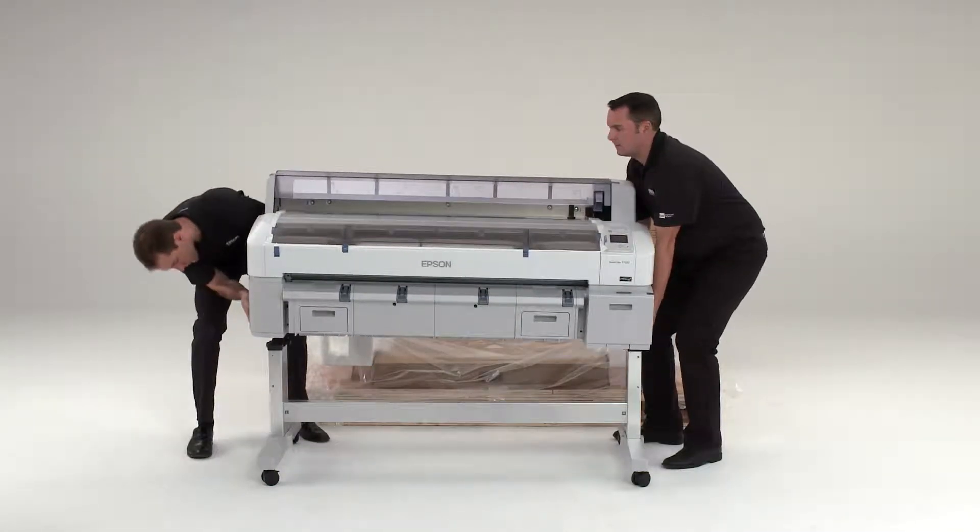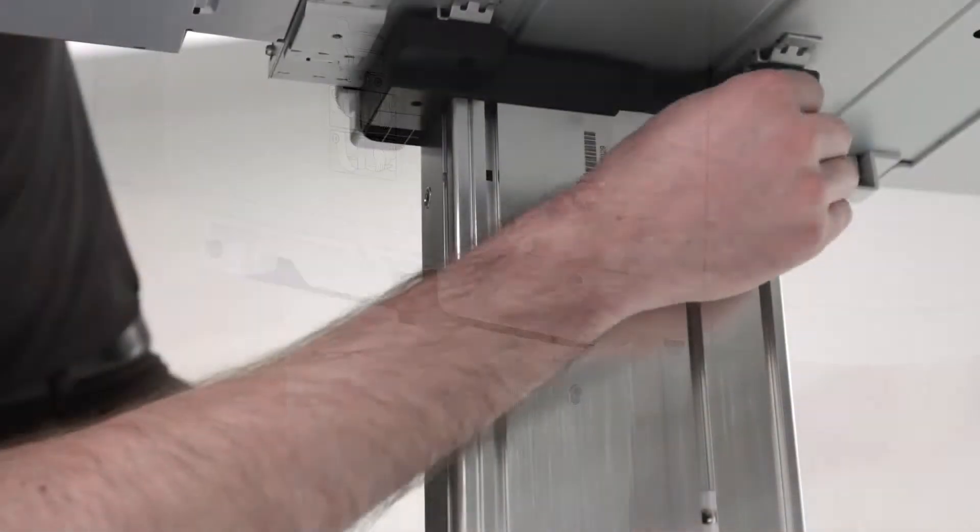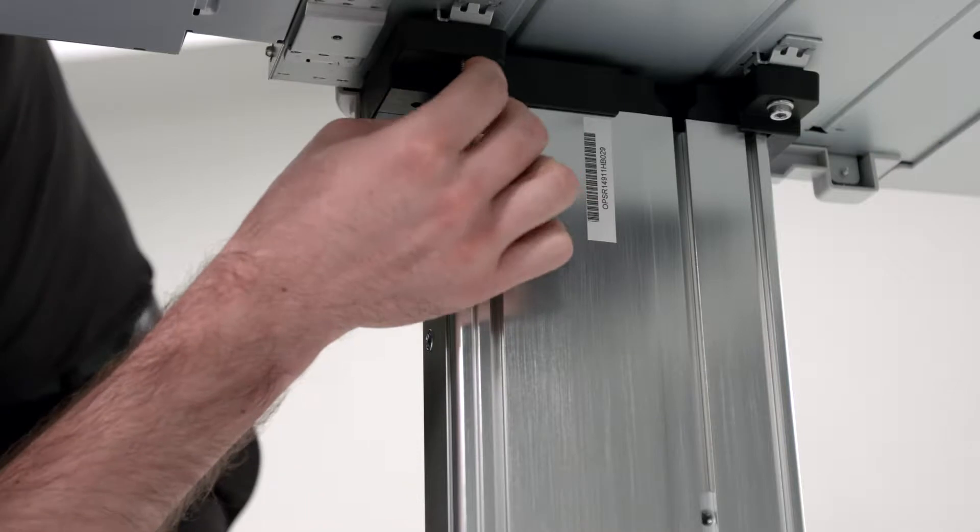Lift the printer and place it onto the printer stand. Attach the printer to the stand using three bolts.